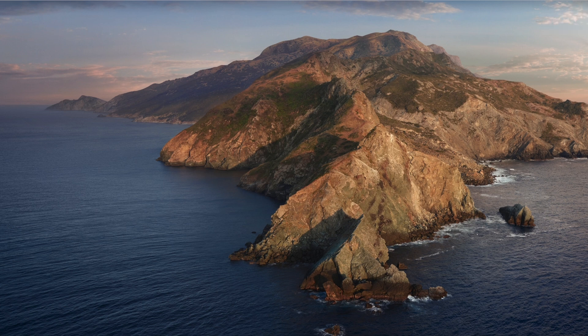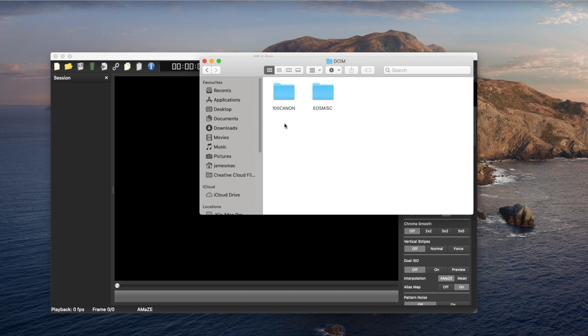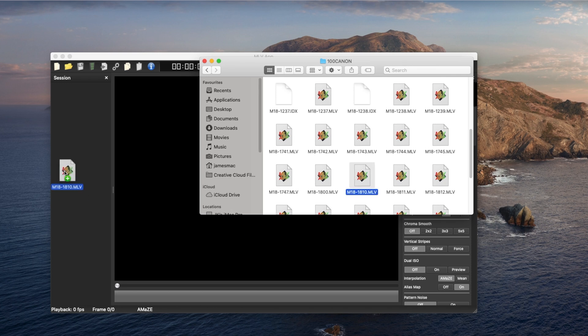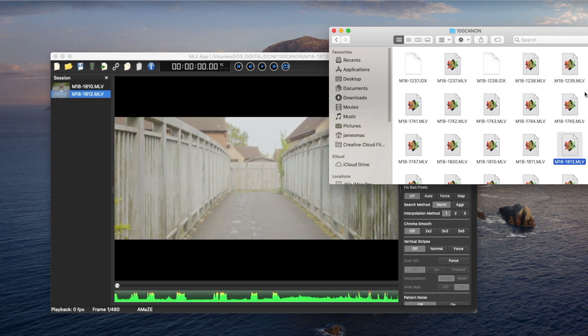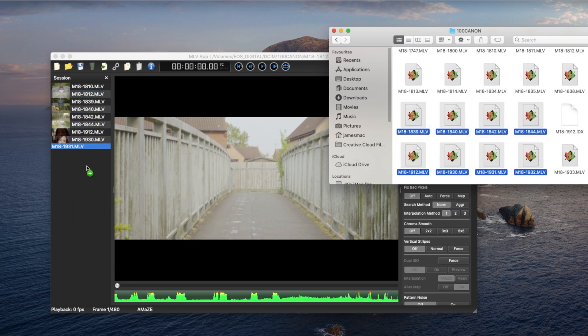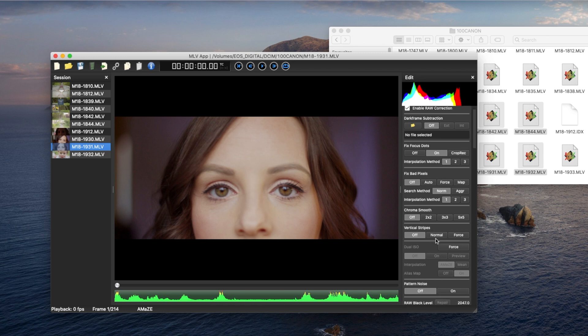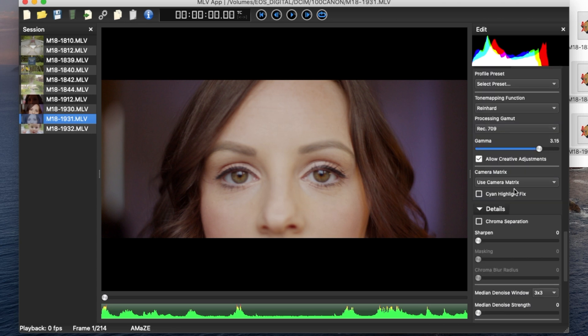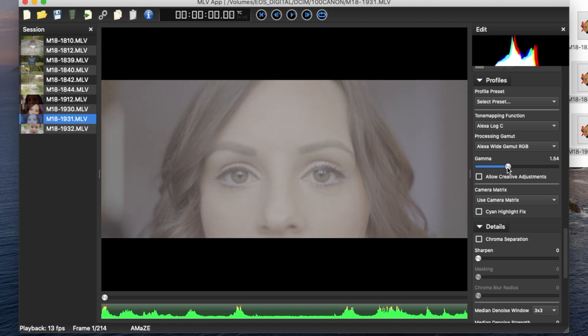So we've jumped into my desktop. What I'm going to do is open up the MLV App. Once you insert your SD card, open it up, go into the Canon footage, and you can see the MLV files. I'll drag one clip in — you can actually drag and drop loads at once. So we're going to work with this image.